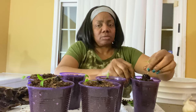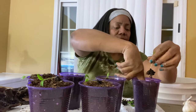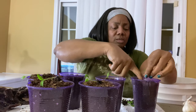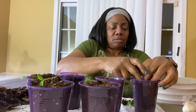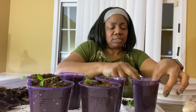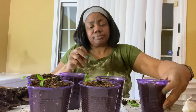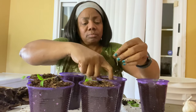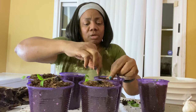So I'm going to go ahead and start with this one. I'm just going to make a hole with my finger, push it down, pat it down — and it's really simple because the soil is so soft, y'all. I have more cups, I just have to put holes in them.